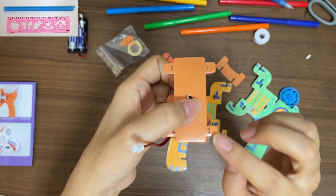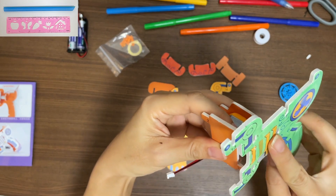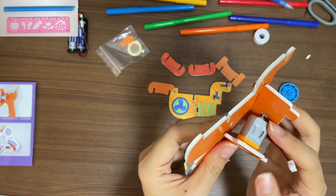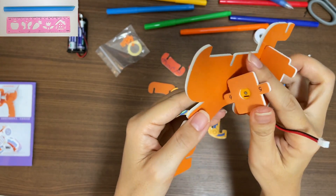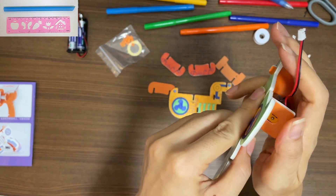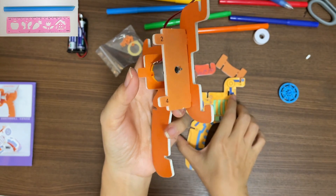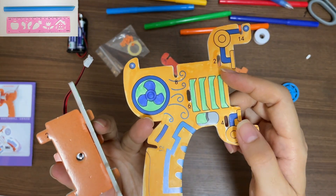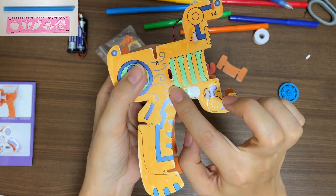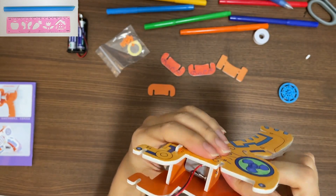If you look here, there is a number 1 and number 3. Find another piece with number 1 and number 3, and make sure number 1 goes to number 1, number 3 goes to number 3. It's number 5 here — turn this until number 5 goes to number 5. On the other side it's number 2 and number 4. Number 6 here and number 6 here, so insert it into the number 6 hole.